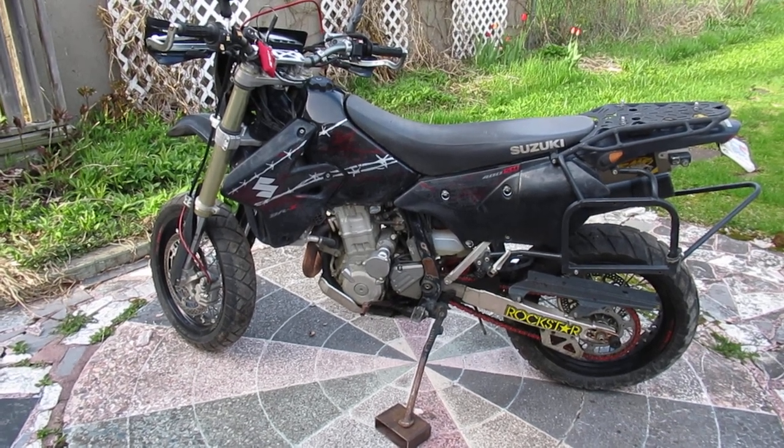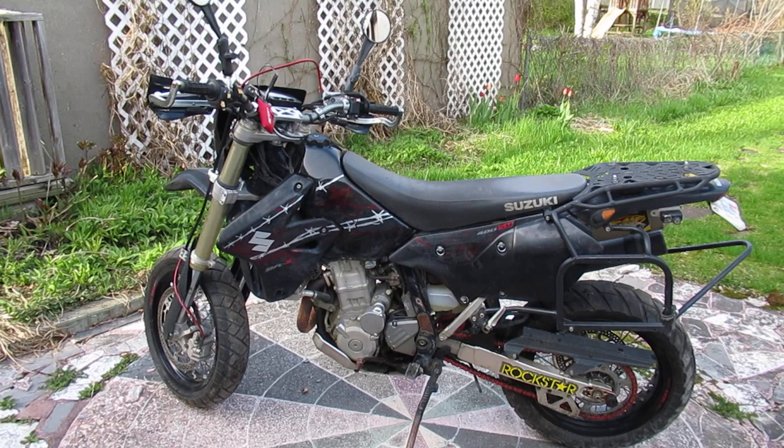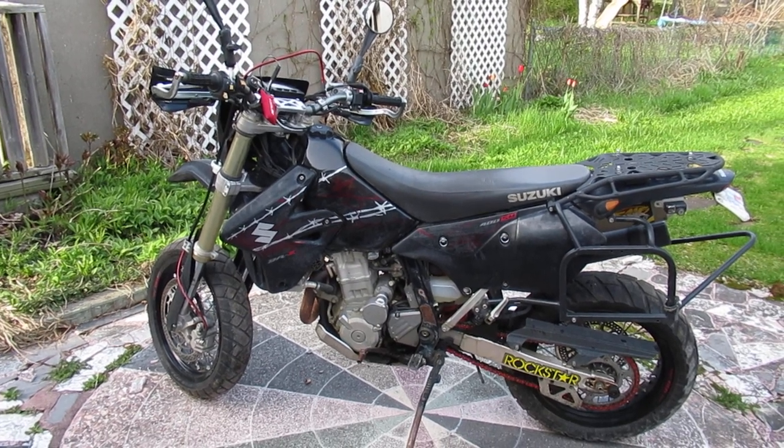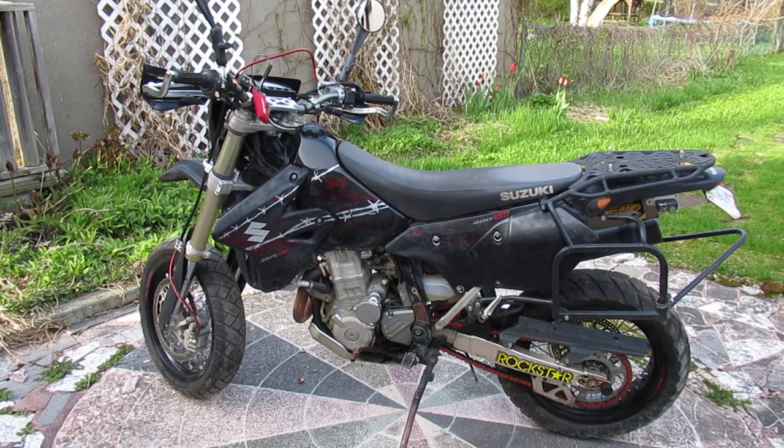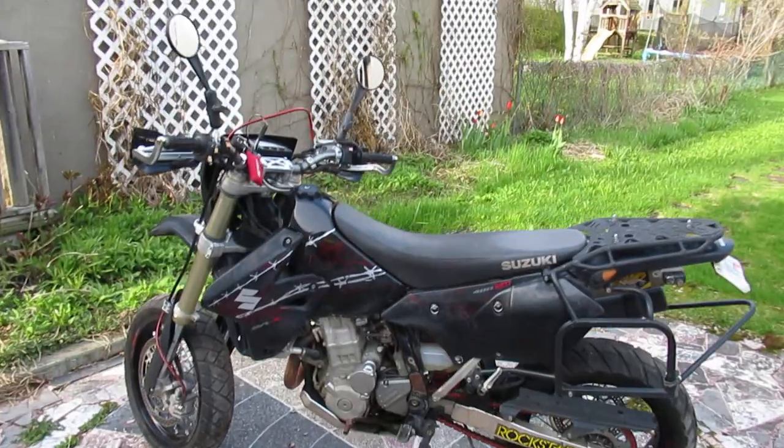This is a 2009 DRZ 400SM that I've had for a number of years. I'm the third owner — the first and second owners each had it for one year. When I got it, it was in mint shape. It had an FMF Q4 pipe on it, had been jetted, it's got a 4x4 intake mod on it, and then I did a number of things to it since I bought it.